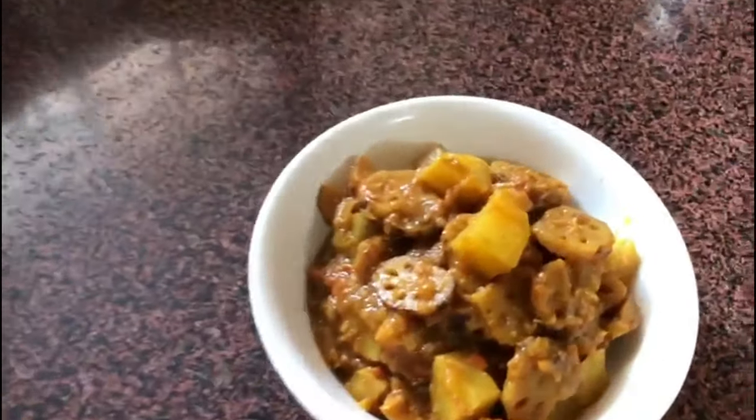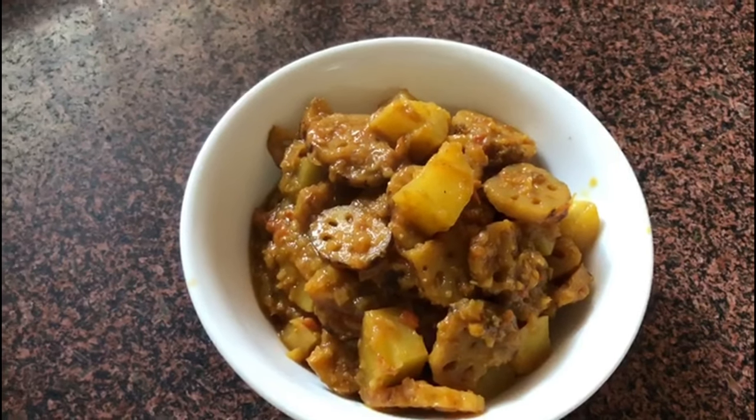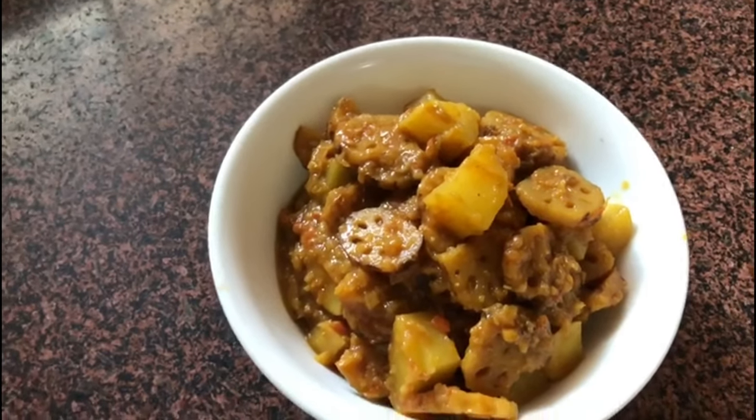Our dish is ready — lotus stem curry with potatoes! That's how it looks. It's very yummy, please try it and let us know in the comments. Thanks for watching!